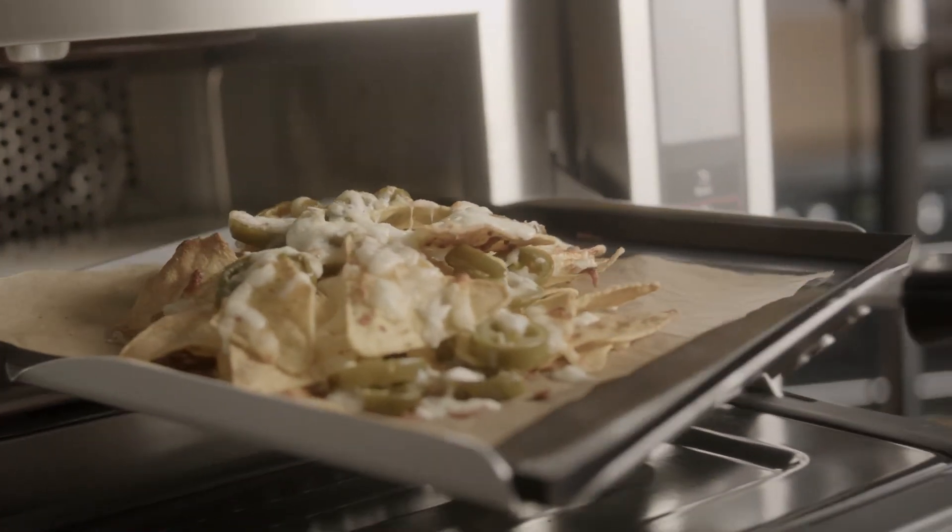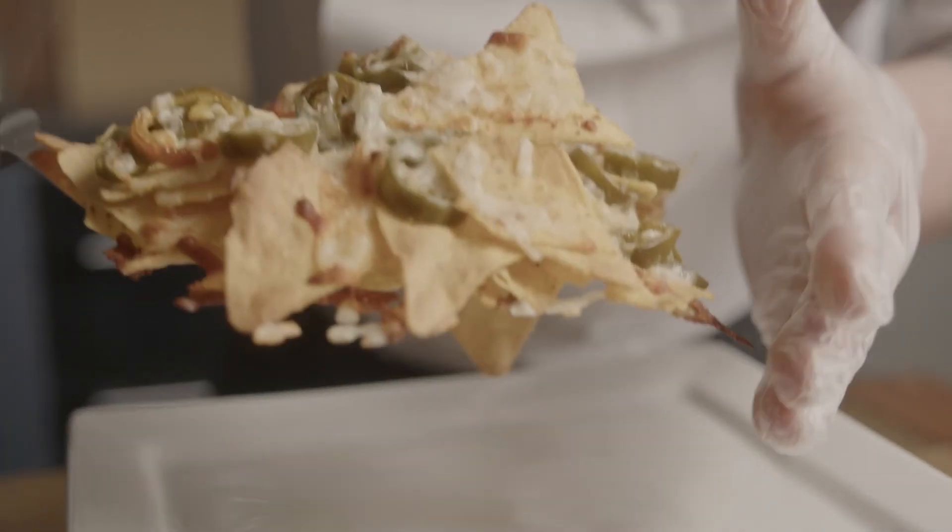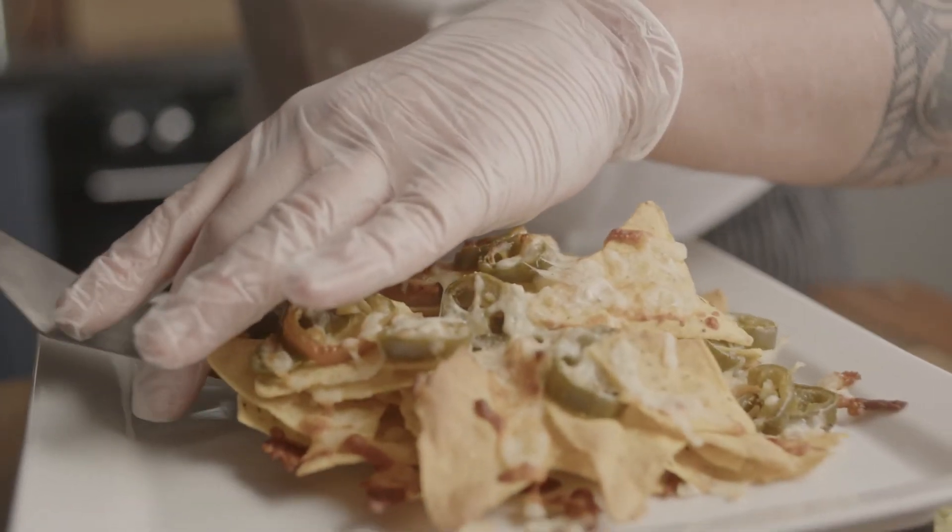Once the dish comes out you can see that we've got a beautiful pull on the cheese thanks to the inverted technology inside the Panasonic high-speed oven, and also thanks to circulated air we have a lovely caramelisation and colouring with the cheese as well.